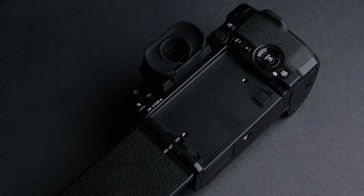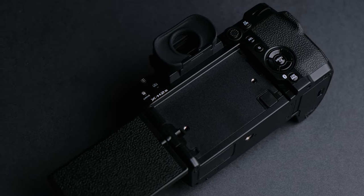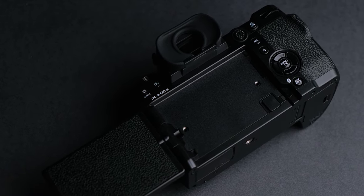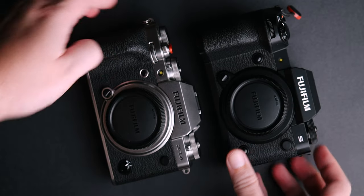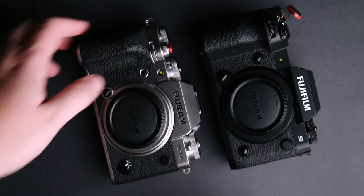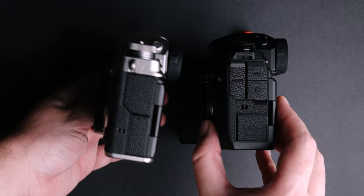But back to the Fujifilm X-H2S, the camera that should take Fujifilm to the next level, because of its new X-Trans 5 stacked BSI sensor and twice as powerful than the X-T4 processor. Before we take a look at all that goodness, let's take a look at the build quality and features.